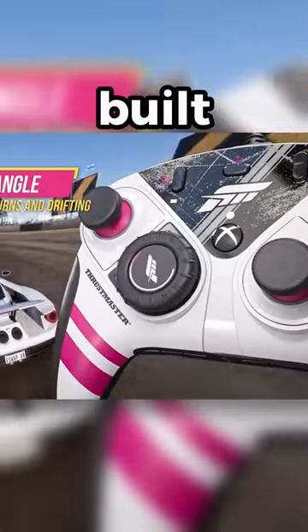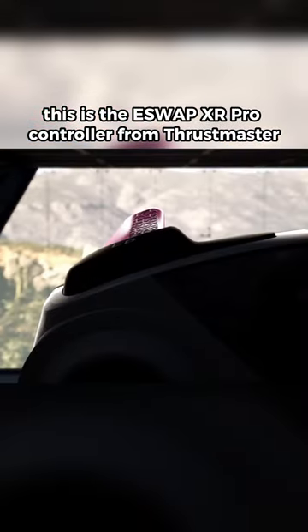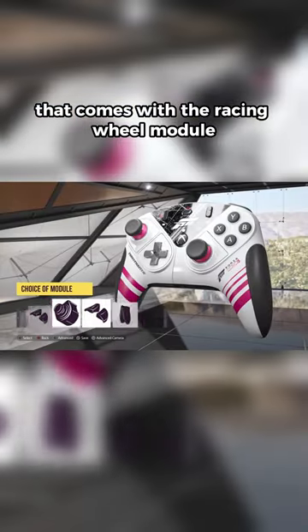This new Xbox controller has a racing wheel built into it. This is the eSwap XR Pro Controller from Thrustmaster, specifically the new Forza Horizon 5 edition that comes with the racing wheel module.